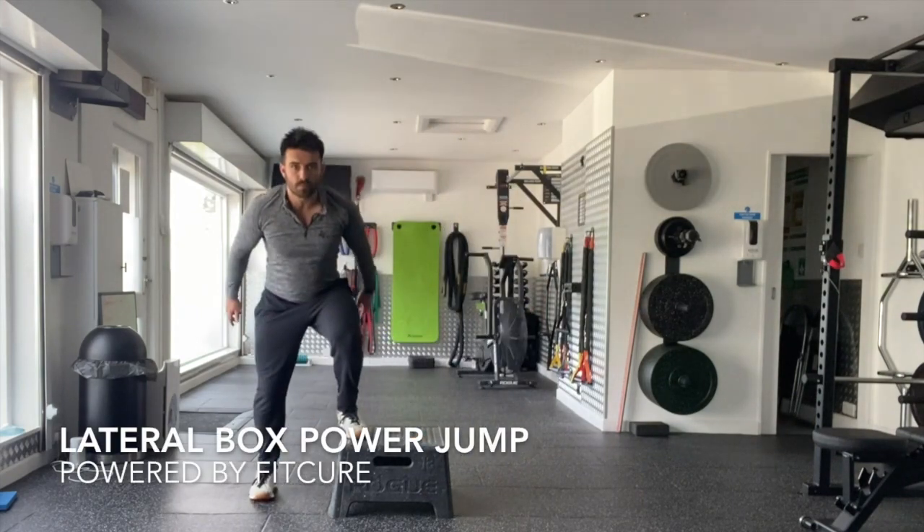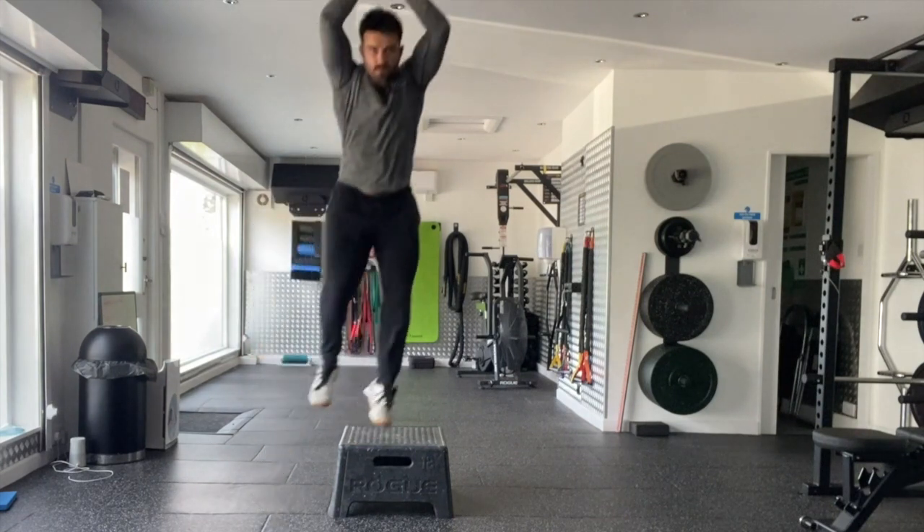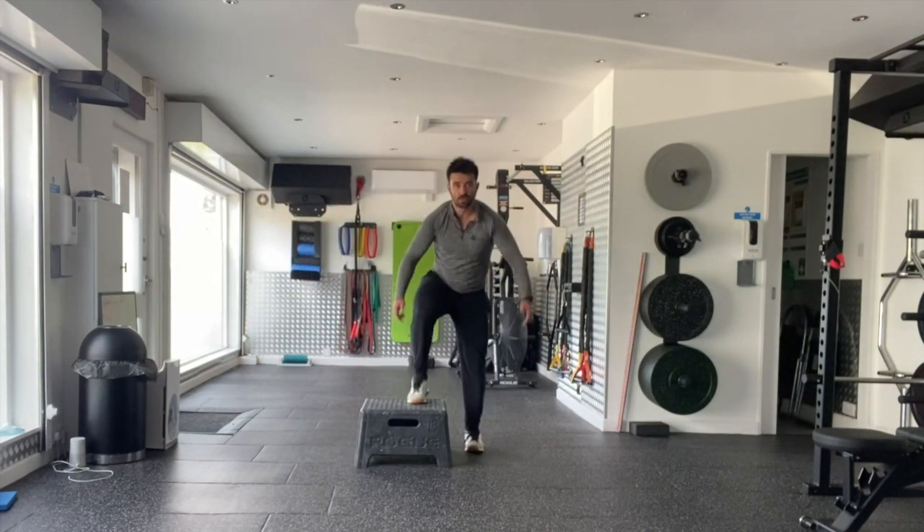Lateral box power jump. Stand to one side of the box with the inside leg on the box. From there, jump high up into the air getting triple extension of the ankle, knee, and hip.